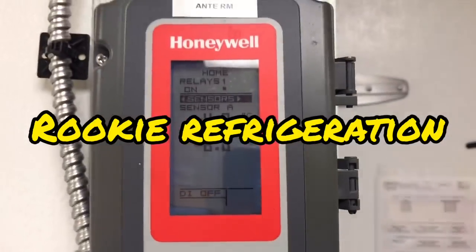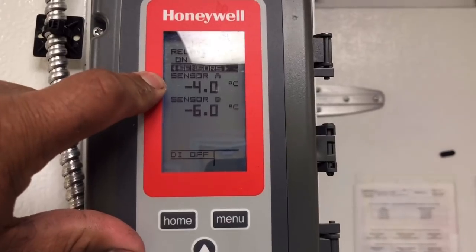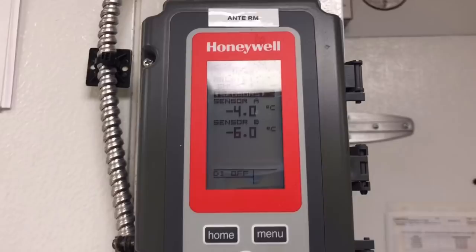Today we have a freezer that's running about 25 degrees. I've got my mask on, so sorry if you can't hear me, but we're going to go inside and check it out.